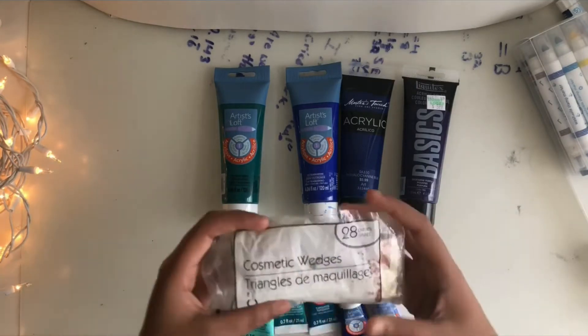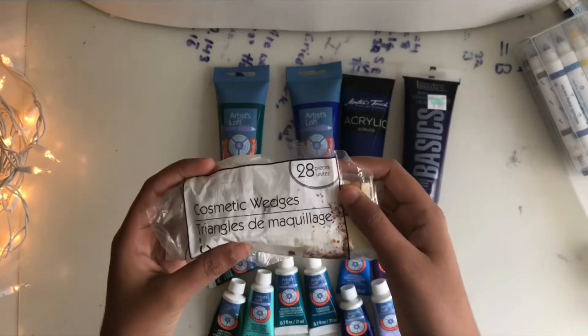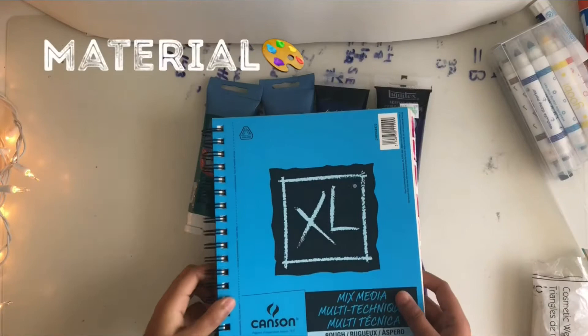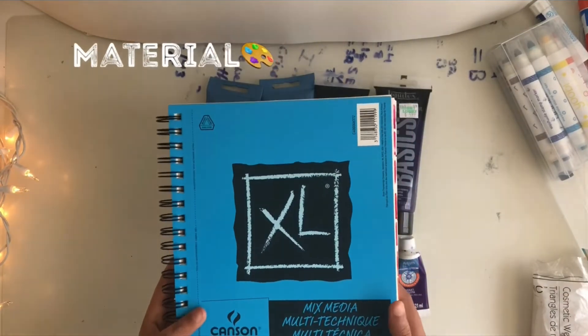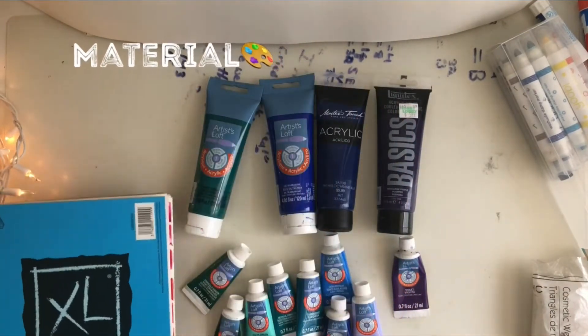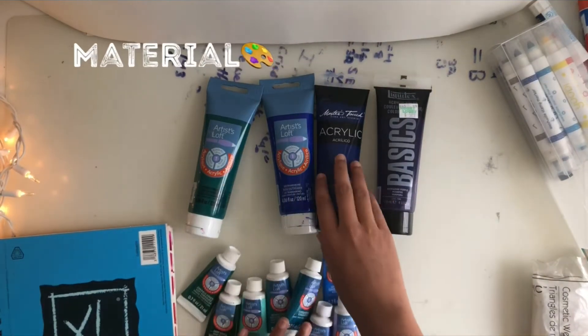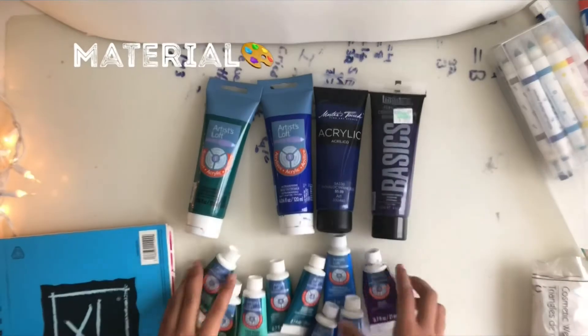The main part of this, you're going to need cosmetic wedges — it's what we use to make the bricks. So let's get right into the video. For materials, we're going to be using the Canson Mixed Media for the paper, and here we just got a bunch of Artist Loft paint, and we got Master's Touch and Liquitex.